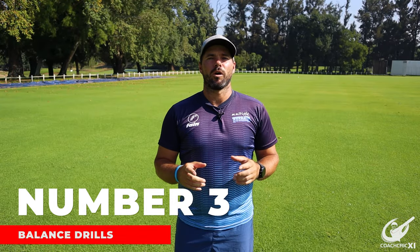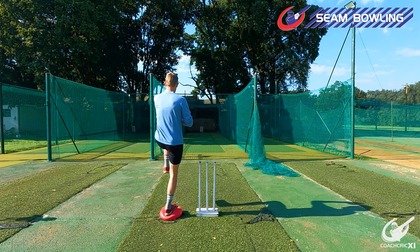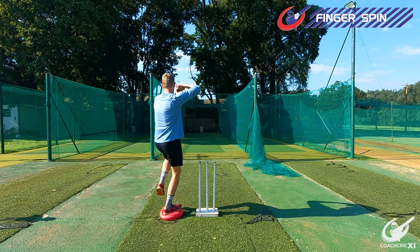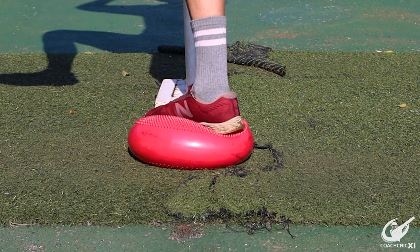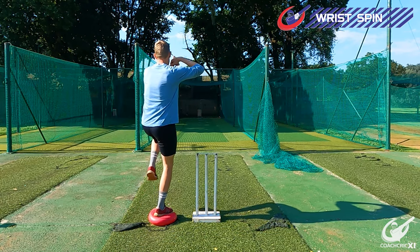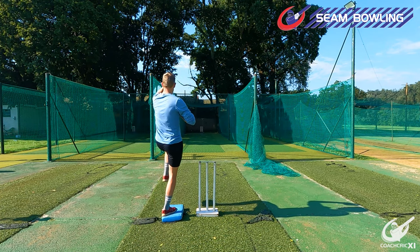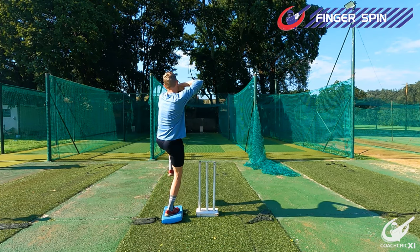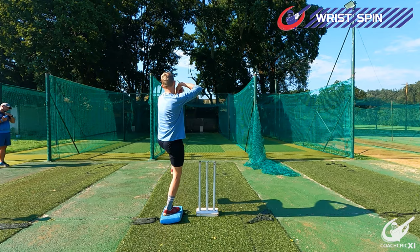Number 3. Next up, we are going to be focusing on balance. If we can get our stabilizing muscles strong and make sure that our balance is good, everything in the crease is then going to work towards where we want to go. We use a soft surface — it could be a trampoline, a balance ball, or even a pillow — anything soft so that when you land on it your stabilizing muscles have to work because it's not an even surface. First, just stand on the uneven surface and hold it for at least three seconds. Second, take a step back and step onto the uneven surface, adding a bit more momentum to make it more challenging.